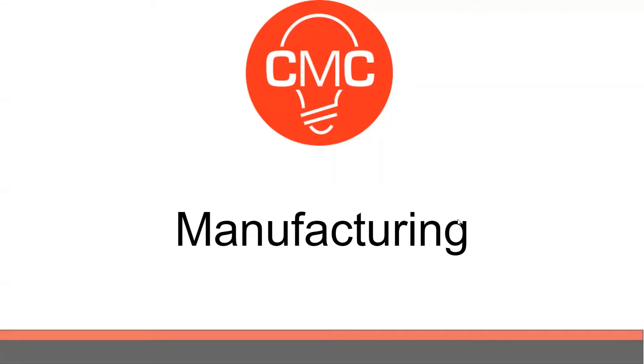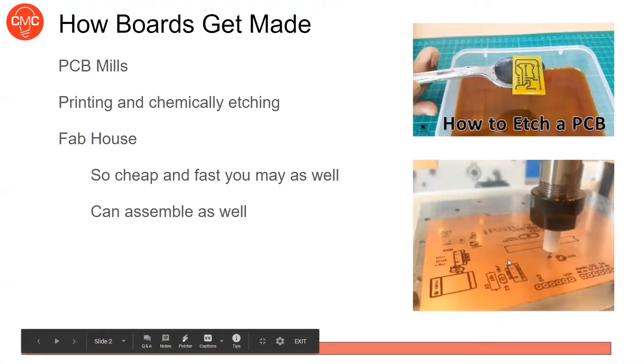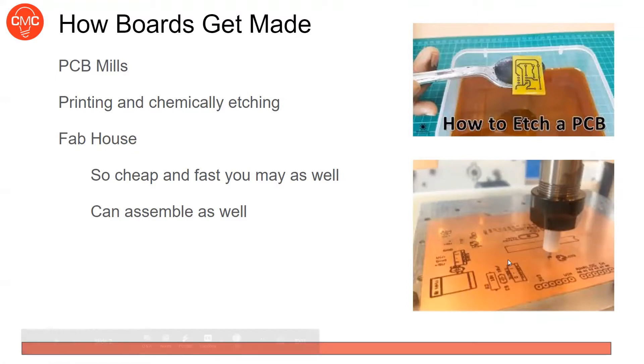We're going to talk about manufacturing this week. You've finished your board, done the schematic and layout, and now you want to get it manufactured — you want a physical copy. There are a couple different ways you can get a board made: you can do it yourself — we have a PCB mill in the makerspace, though it's difficult and finicky — or you can chemically etch them using a masking and chemical dipping process.